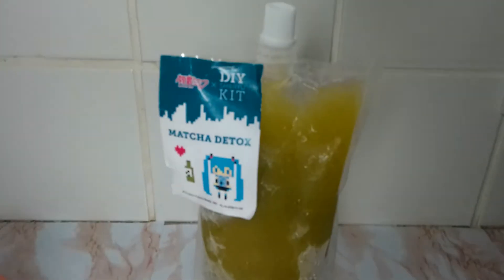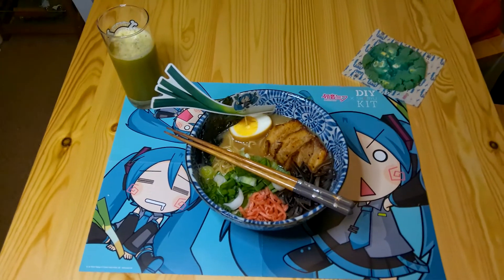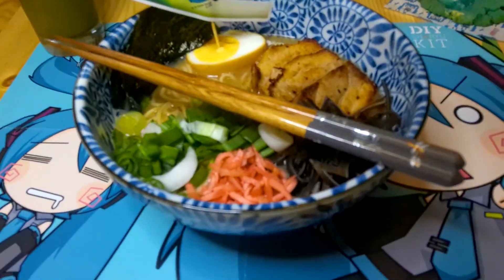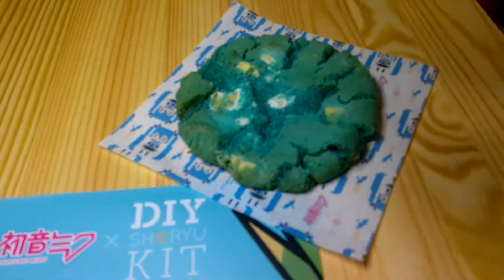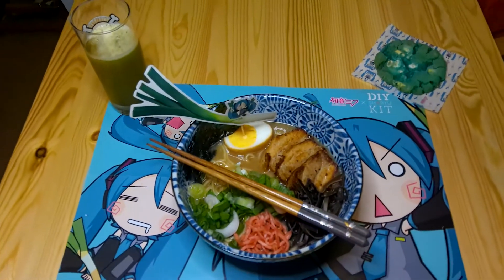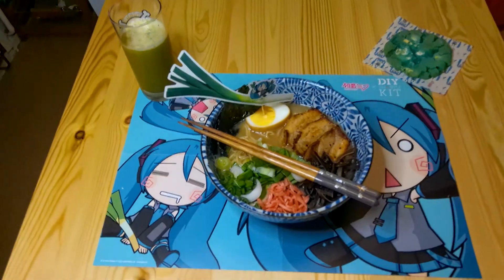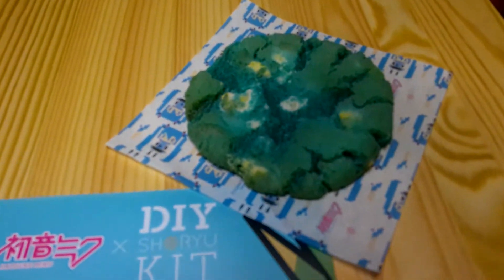Here is the finished Hatsune Miku ramen! This DIY ramen kit was a little bit pricey — it worked out about £45. But this does do two servings, so two bowls of ramen. We've got enough cocktail for two cookies and two placemats. It tasted as if I was having a restaurant meal. The cookie was really soft. The matcha cocktail tasted amazing — I am a big fan of matcha flavoured foods.